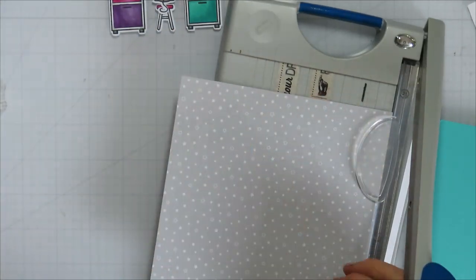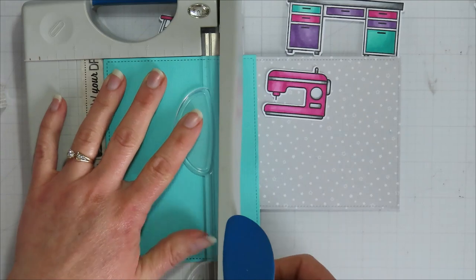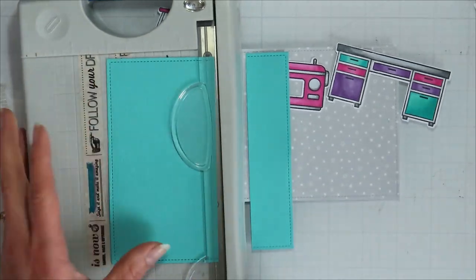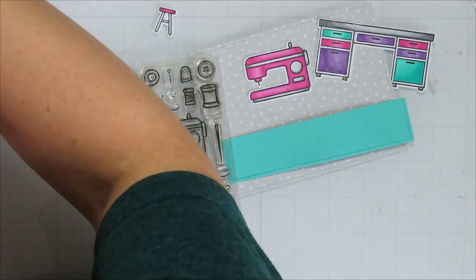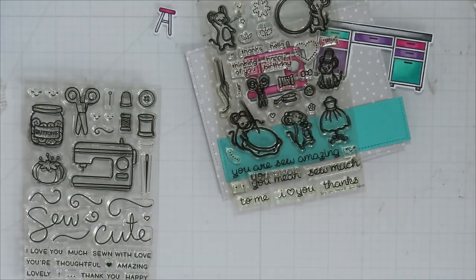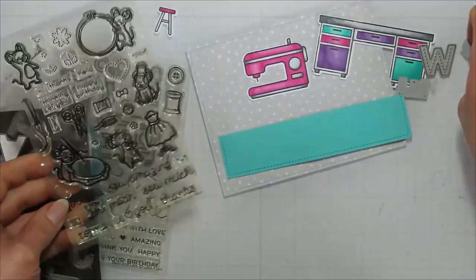I'm bringing in some of the pattern paper from Lawn Fawn's 6x6 Starry Skies pack, and then that aqua sheet of textured cardstock from Lawn Fawn to use as my flooring. I'm laying it out to make sure I have enough real estate so my sewing machine isn't going to be sticking off the top. I want to do my sentiment on the bottom part. I usually am horrible about making sure I have space for my sentiment, but when I know I'm going to do a specific word in bigger letters, I'll go and do it first to make sure I have the real estate I need.